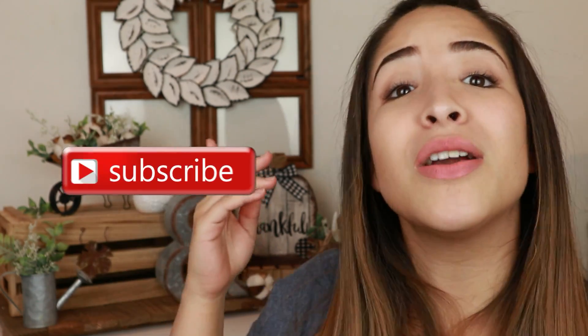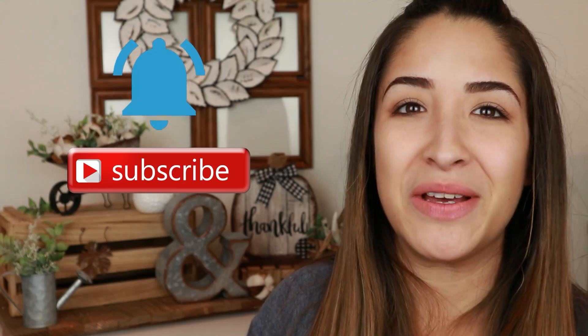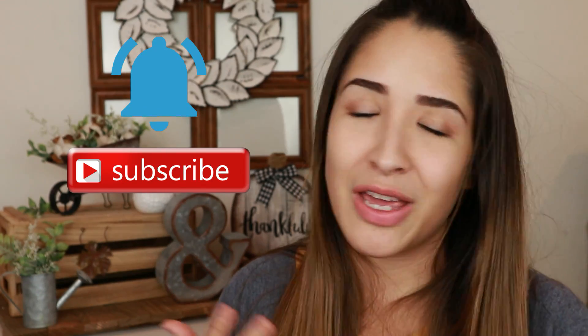For today's video I have two super budget-friendly DIYs in a farmhouse style and I really hope that you like them. If you do, give me a big thumbs up because that really helps support my channel. If you are new here and you like DIYs, home decor, and trash to treasure, make sure you are subscribed and hit the bell to get notified every time I upload. Please let me know in the comments which project was your favorite, and let's get started!